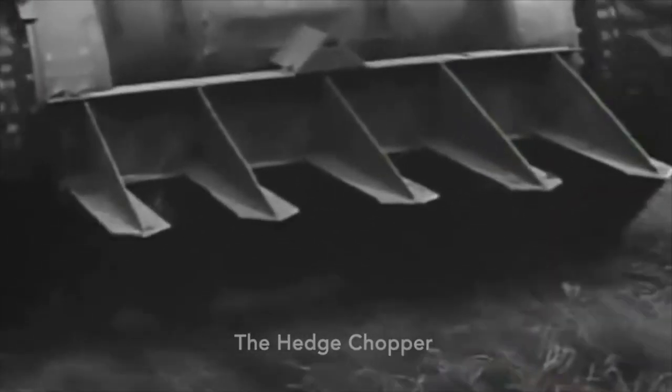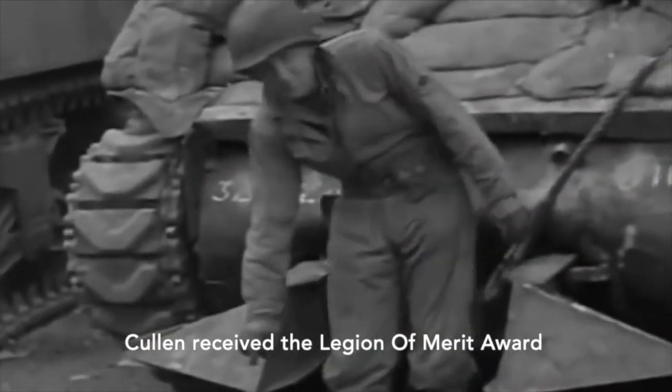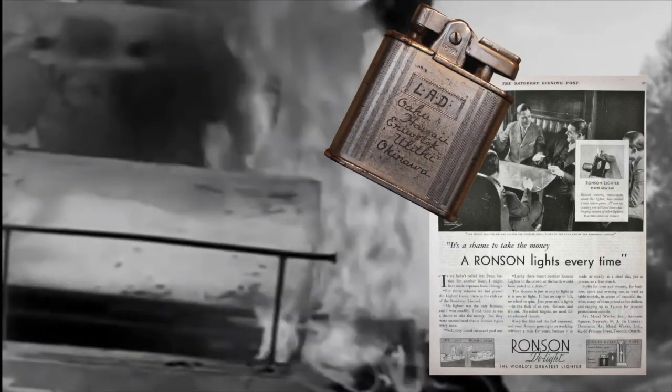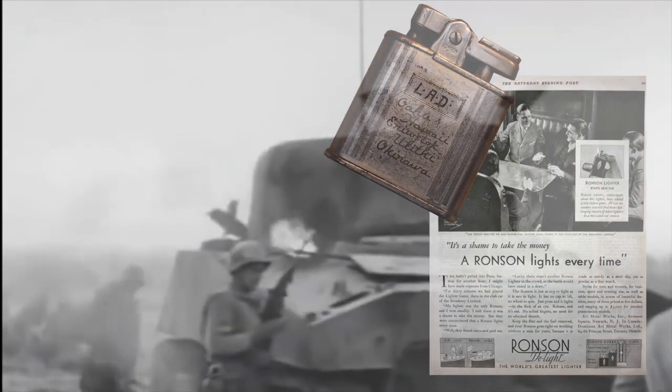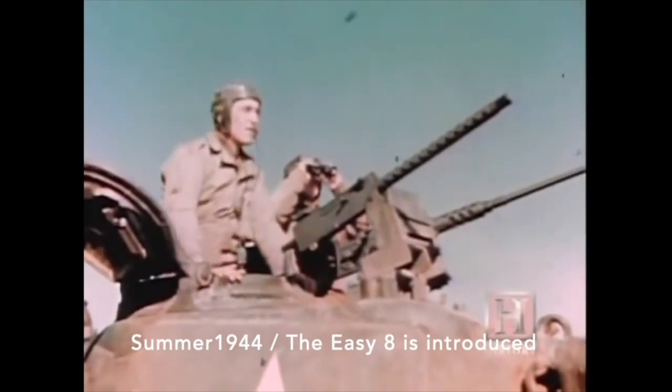Here's where the fighting men became a very integral part of improving these tanks. Sergeant Curtis Cullen had an idea — he designed this thing called the Hedge Chopper using just surplus steel and I-beams, and they mounted these to a big variety of tanks, and it worked terrifically. He actually received the Legion of Merit Award for his design. Another unfortunate thing about the Sherman tank was that they tended to catch fire, and when they did they would explode. Servicemen even called it a Ronson, after the advertisement for the Ronson lighter.